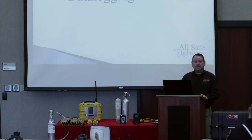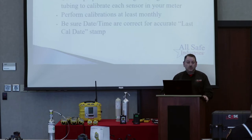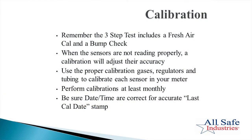In this last segment, let's talk about some maintenance items in more detail: calibration and data logging. Remember the three-step process — fresh air cowl, pump stall, bump check. If you do those manually every time, you'll have a good experience with your gas detection.